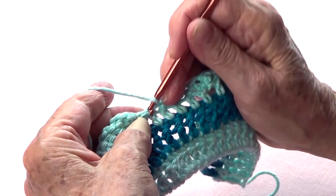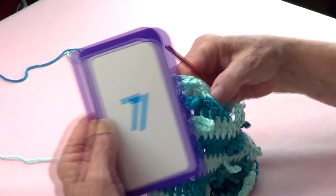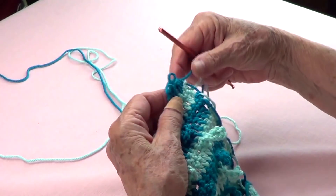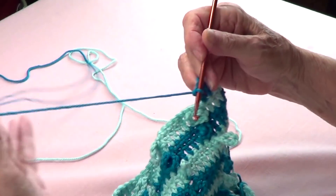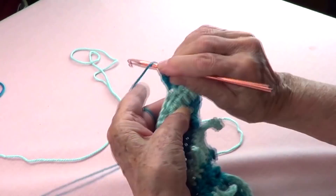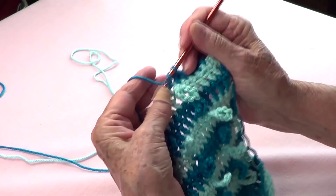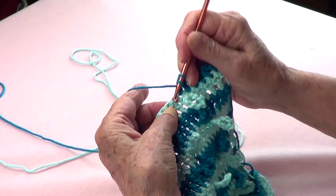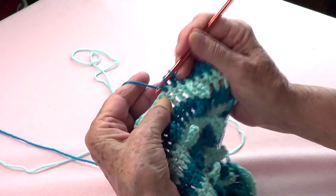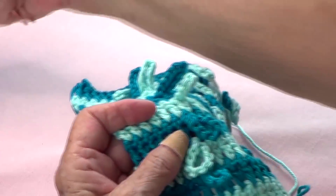Once I have the length that I want — because I just want to do a washcloth — I am going to do another row of double crochet without making the chains: just one regular double crochet row. Once you do this row, I'll come back to show you what to do on the next one.